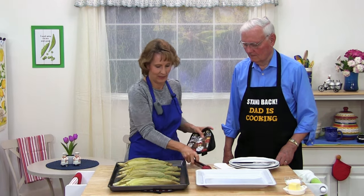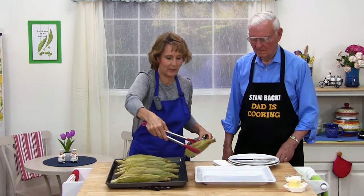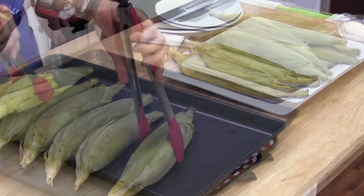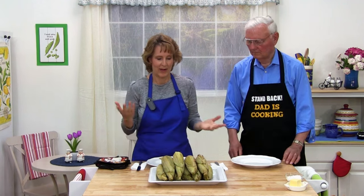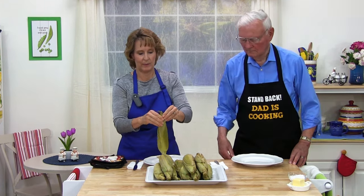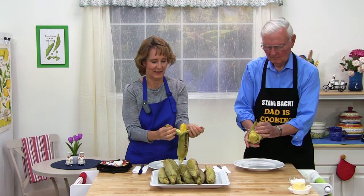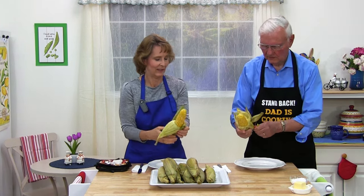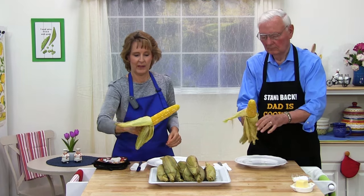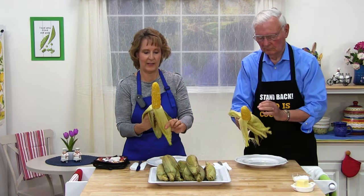First I would go ahead and put it on a platter so it looks nice. You could put your corn on a platter or in a bowl and then people could just serve themselves. You just take one and you're just going to open it — peel it open. Oh wow, look at how beautiful that is! You can pull the husk back and if you want, you can use the husk as a handle and eat it just like this.